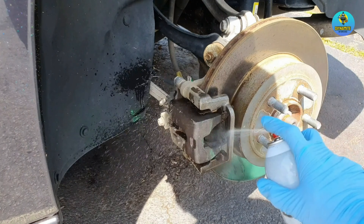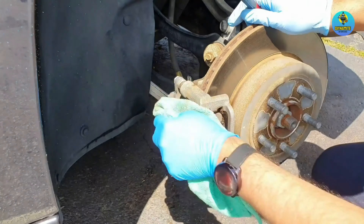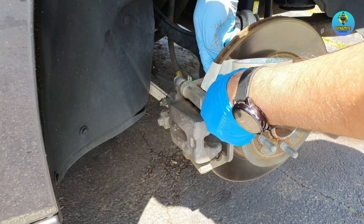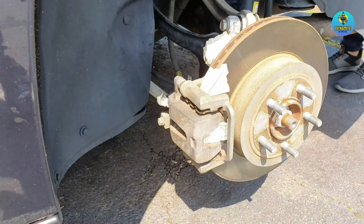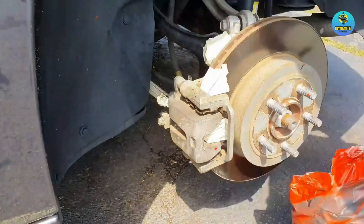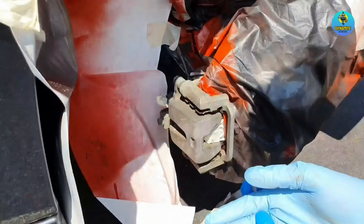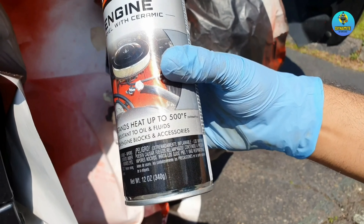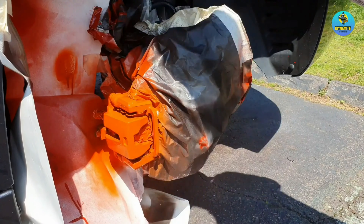Use ample amount of brake cleaner spray so that all the brake dust, grime, and rust is removed. Start masking the brake disc — wrap the masking tape around and move the disc a bit. I'm going to use Dupli-Color engine red ceramic spray paint. I didn't get the caliper paint but it's one and the same — it withstands a lot of heat, around 500°F, and has a nice ceramic finish.